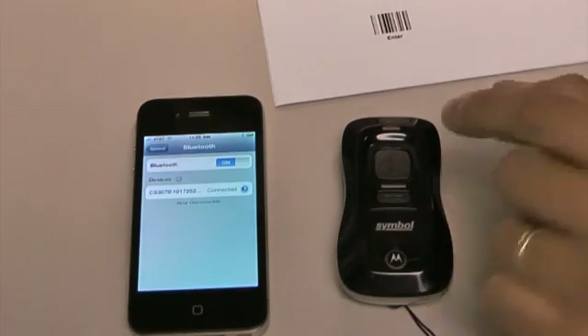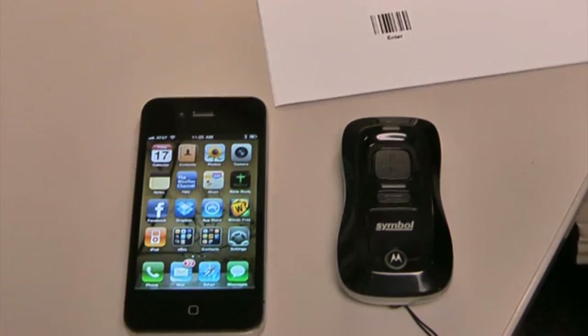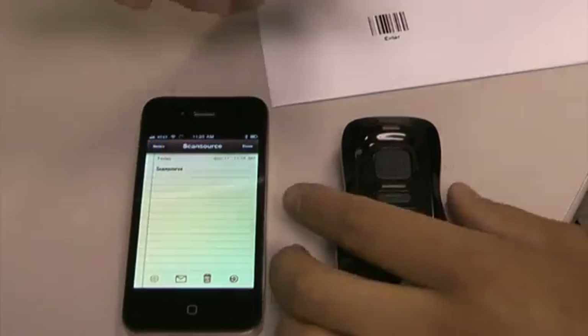As soon as I scan enter, it sends the data to the iPhone and now the iPhone says it's connected. So my Bluetooth is now connected to my iPhone. I'm going to leave the Settings and go to my notepad just to show you how it works. I'm going to get a cursor on the screen and now I'm going to scan any product.